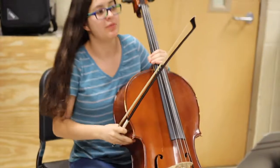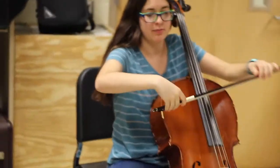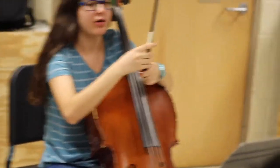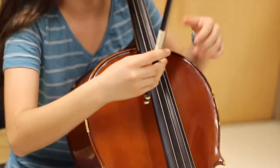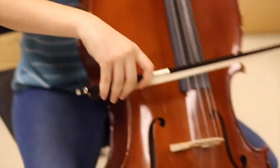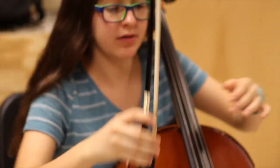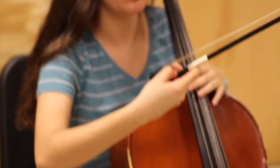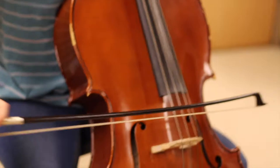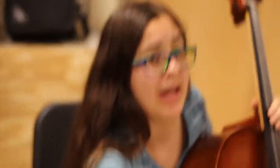So what you gotta do is lay your hand on the bow. Put your thumb on the opposite side, right across from your second finger, like this. Make sure all your fingers are curved and relaxed — especially your thumb, or else it'll start hurting. You're mostly going to pull the bow across the string with your index finger and these two fingers, while your thumb supports it from the bottom. Make sure to keep it perpendicular to the strings.